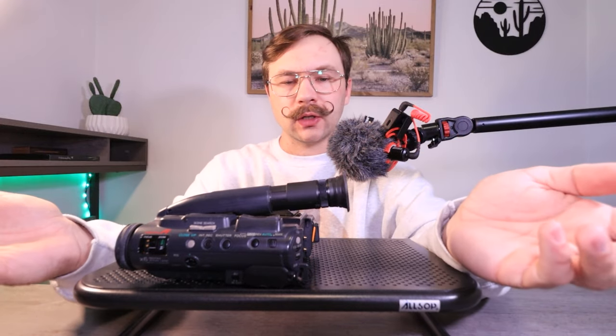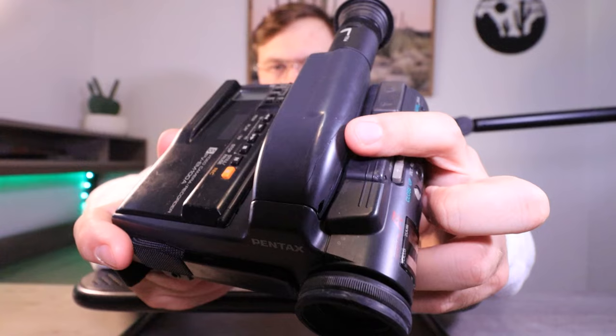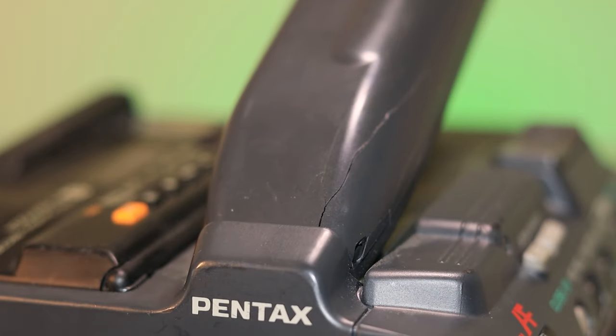A lot of older Video 8 and VHS-C camcorders kind of had this viewfinder setup. Most viewfinders back in this era didn't have colored viewfinders. I'm actually surprised it still works. The viewfinder body is actually cracked right here, and there's quite a bit of damage around the body of this camera.